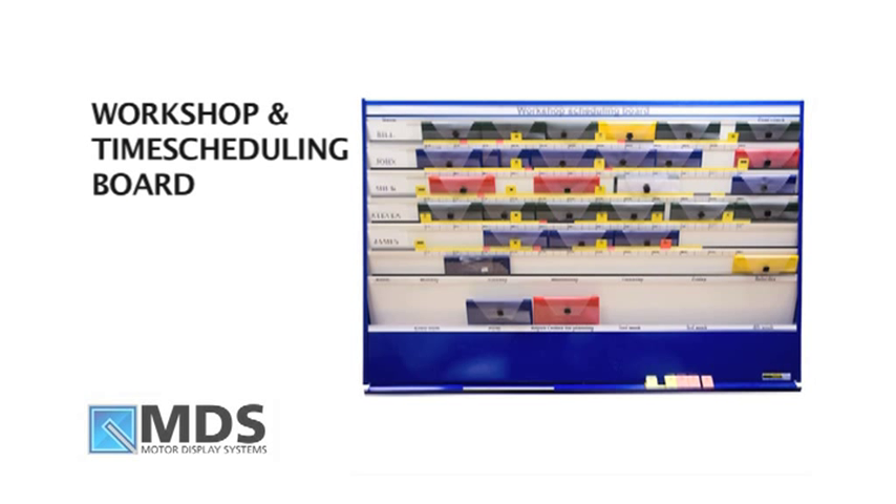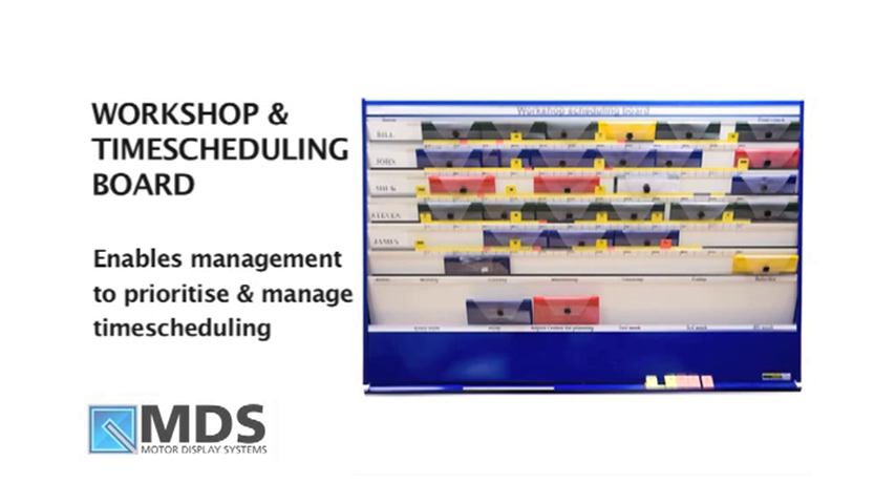The workshop and time scheduling board enables management to easily prioritise and manage time scheduling in their workshop.